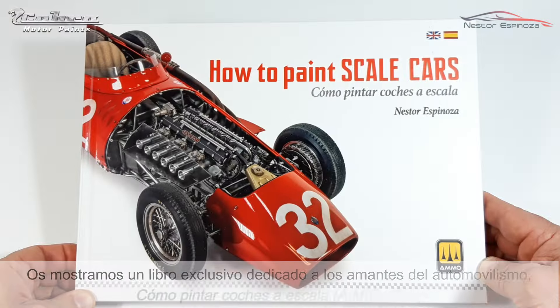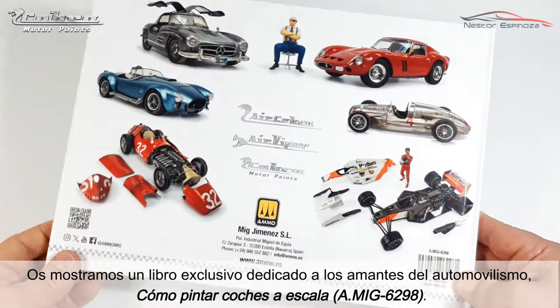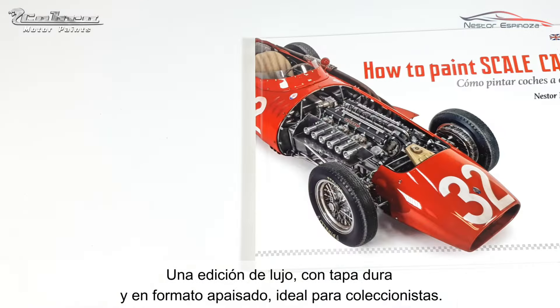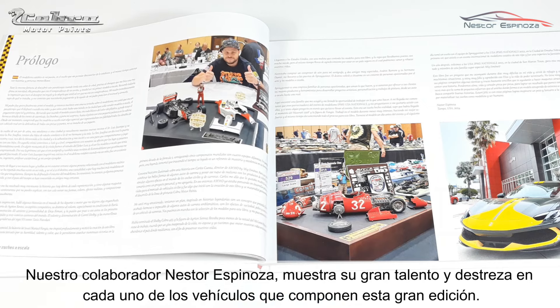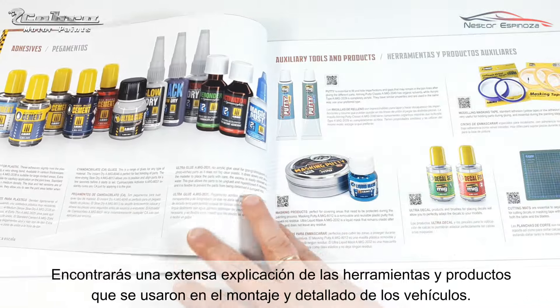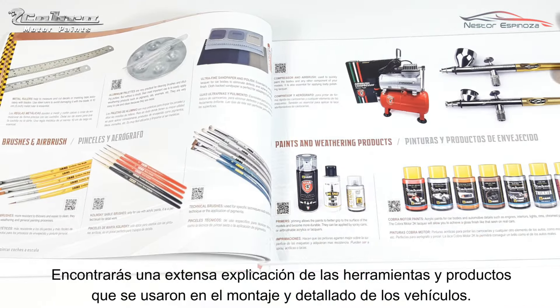We present an exclusive book dedicated to automotive enthusiasts: 'How to Paint Scale Cars,' a luxury edition with hardcover and landscape format, ideal for collectors. Our collaborator Nestor Espinoza showcases his great talent and skill in each of the vehicles featured. In this splendid edition you will find an extensive explanation of the tools and products used in the assembly and detailing of these vehicles.